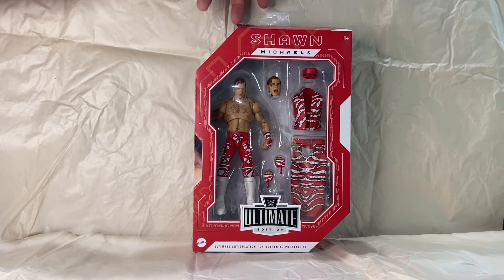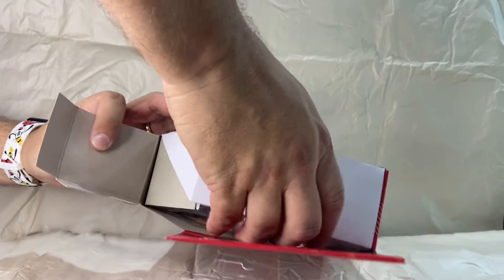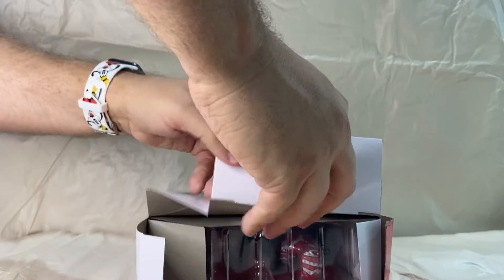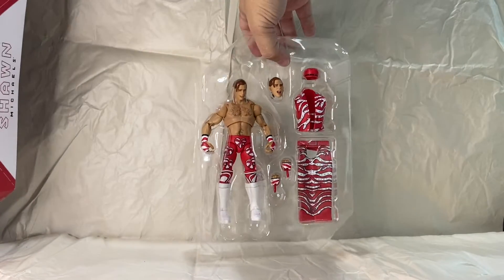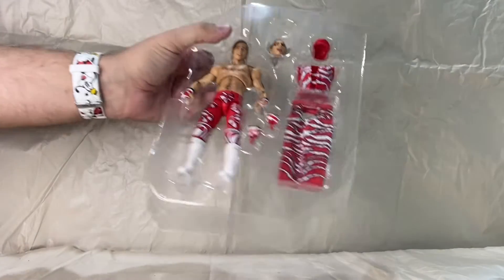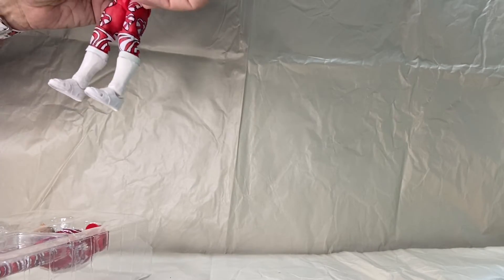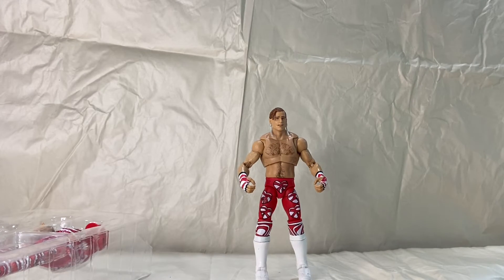Just popping the tape on the top and off the side. Maybe we'll be able to slide the figure out without damaging the box. Thankfully there are no rubber bands or twist ties holding Shawn in — the figure just pops right out, and it can stand with no issues right out of the package.